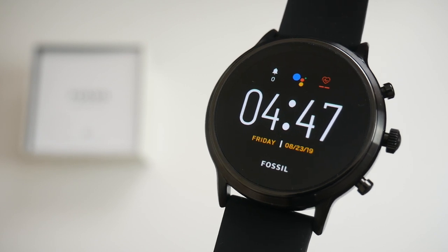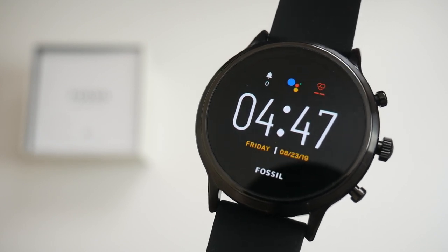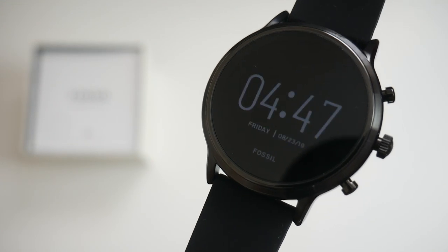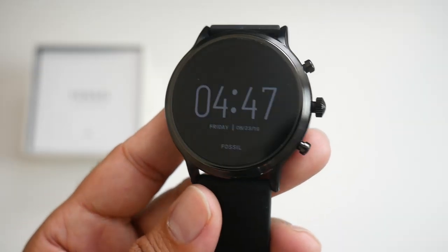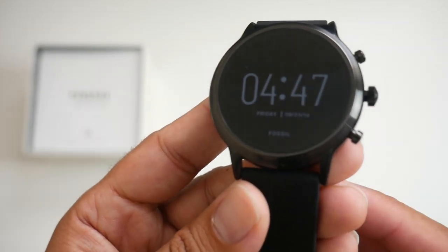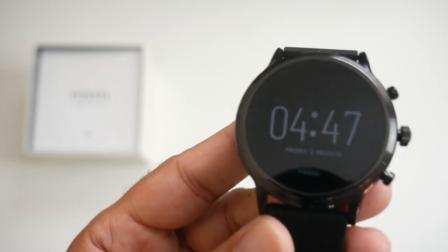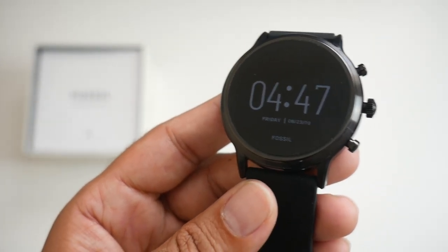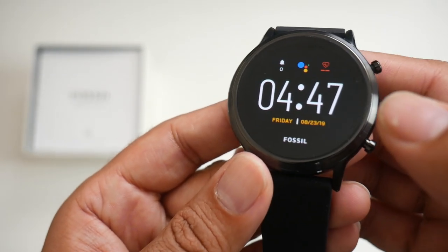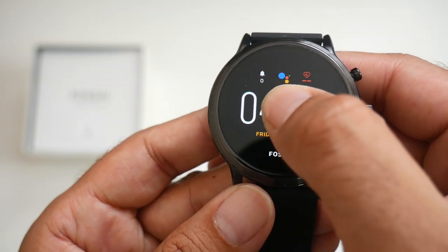Here is your default watch face — it is the Google Wear OS watch face. When the watch face times out you will see an always-on display, which means you can see the time whether the screen is on or off. It is quite useful but it does consume a little bit more battery. You can turn this feature off from settings. If you'd like to change the watch face, keep the centre pressed for 2 seconds.